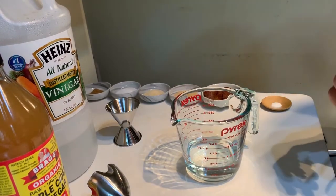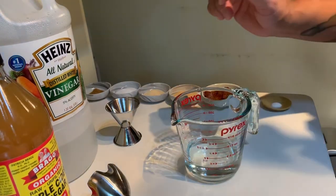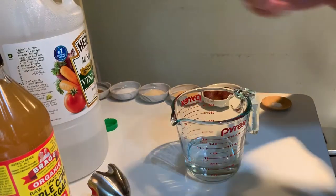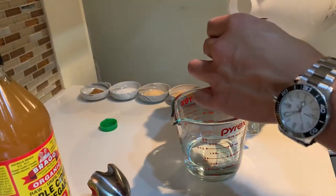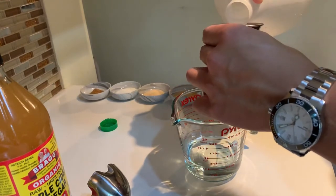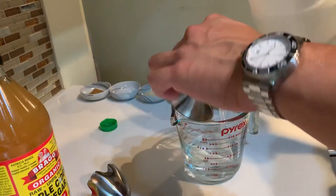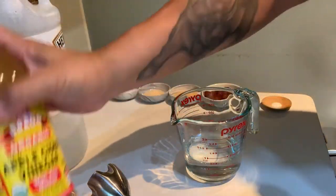Here I'm making around a 10-ounce batch, perfect for two woozy bottles. Start by adding four and a half ounces of water, then we're going to add two ounces of white vinegar, and then one and a half ounces of apple cider vinegar.